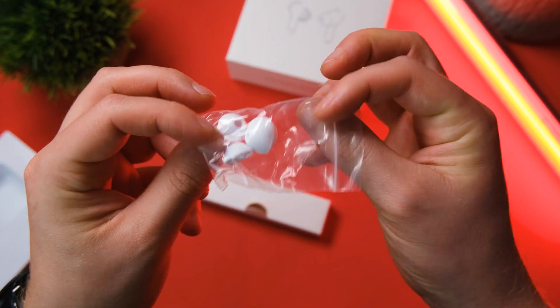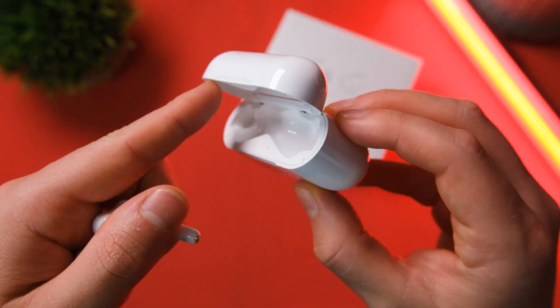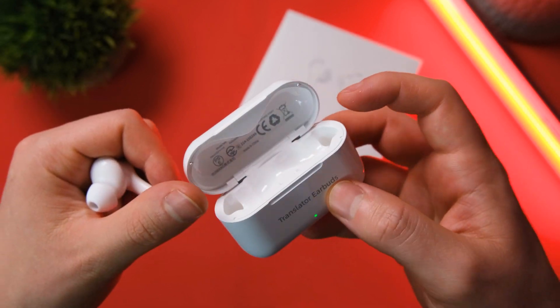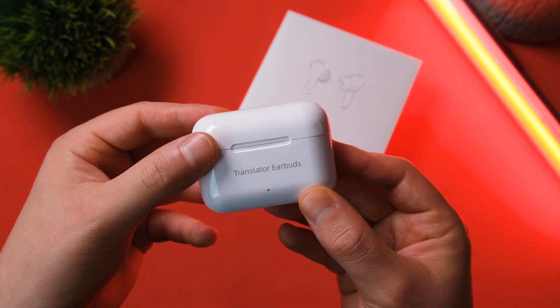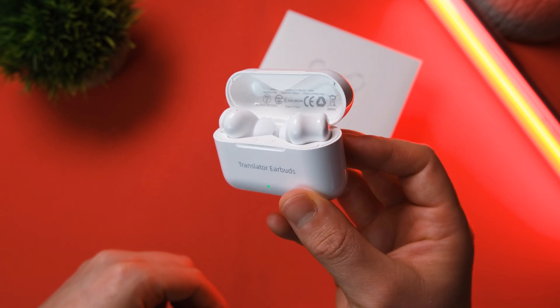What I do have a slight issue with though is the hinge. Disclaimer — this could be an issue with my particular model — but it's not feeling the best to me. I don't like the fact that it just snaps down on its own; it could do with a bit of tightening up. Such a minor comment though, and really it's just personal preference.